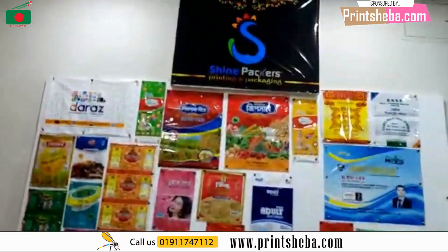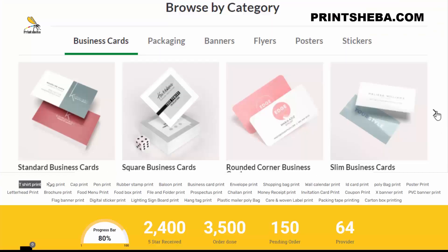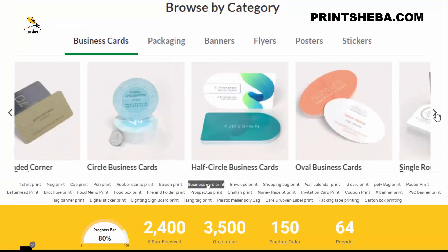We are all working with the name, our online company, so we can see each other's name and watch our industry. I will be able to do this. Thank you. Bangladesh is the first custom printing website — Printsheba.com.